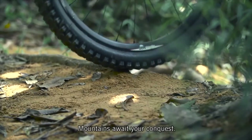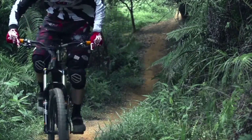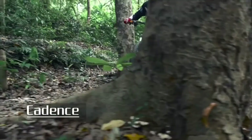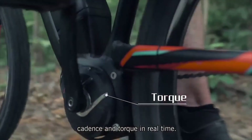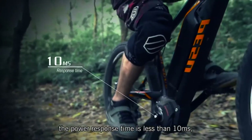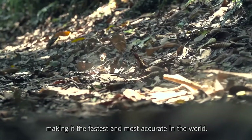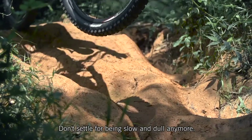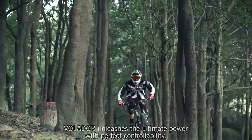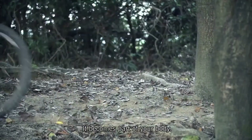Mountains await your conquest. The Volador's triple sensors detect speed, cadence and torque in real-time. Through the high-speed chip, the power response time is less than 10 milliseconds, making it the fastest and most accurate in the world. Don't settle for being slow and dull anymore. Volador unleashes the ultimate power with perfect controllability — it becomes part of your body.